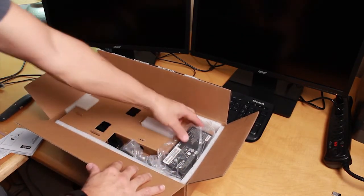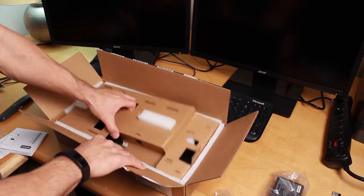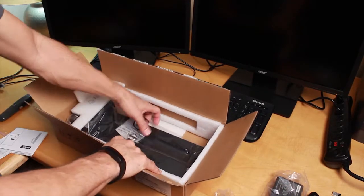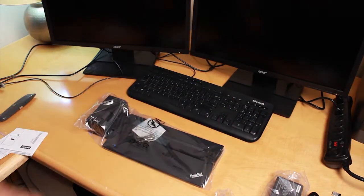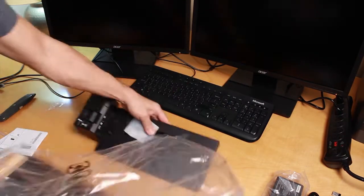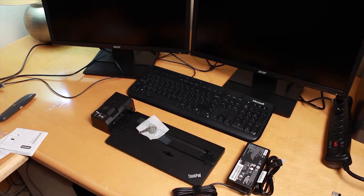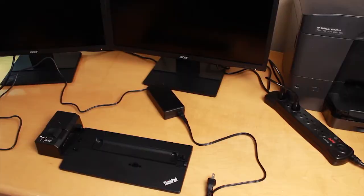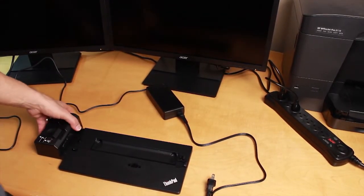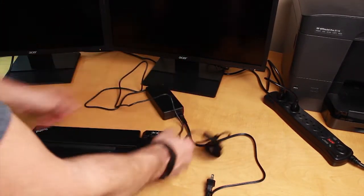This is the docking station for the T480. I'm going to show you how to set this up — it's different than the older docking stations. I'll go ahead and show you making all the connections on the T480 docking station.